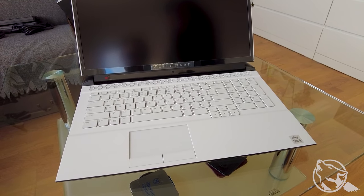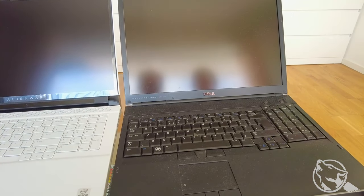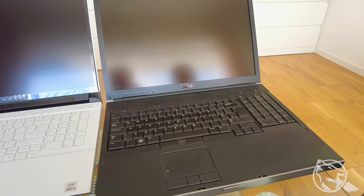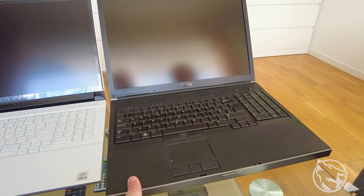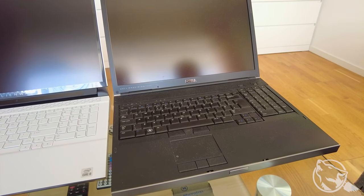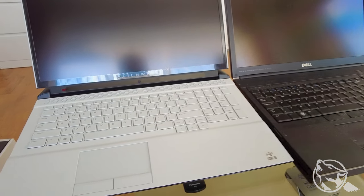Przyniosę wam drugi laptop dla porównania - stary Dell. Tutaj sobie możemy porównać. To jest mój stary Precision M6500 z Intel i7, 32GB RAMu, dyskiem SSD 500GB i jakimś Tera na pamięć. Ten komputer to stacja robocza - dobrze ogarnia programy graficzne, ale nie obróbkę zdjęć i filmów, tylko te invertory, AutoCADy i inne. Ale to jest komputer z 2010 roku, więc czas na niego przyszedł. A tutaj jest nowy następca, ale się jaram.